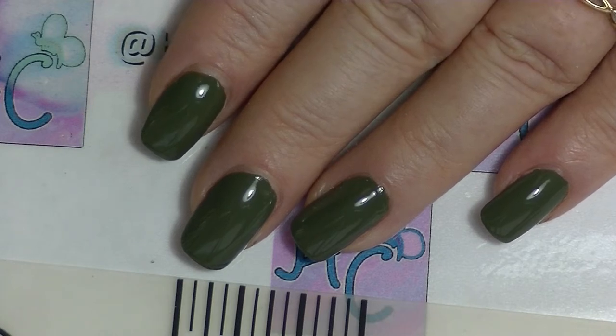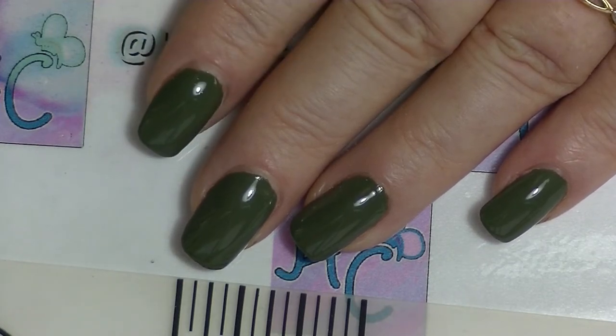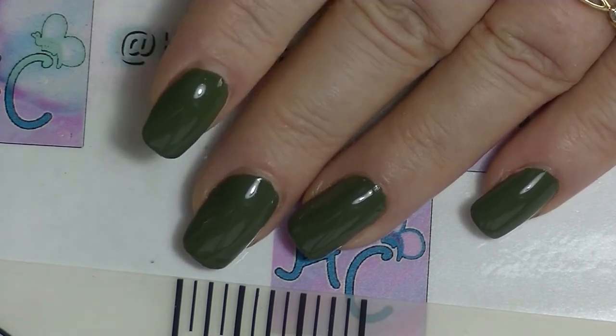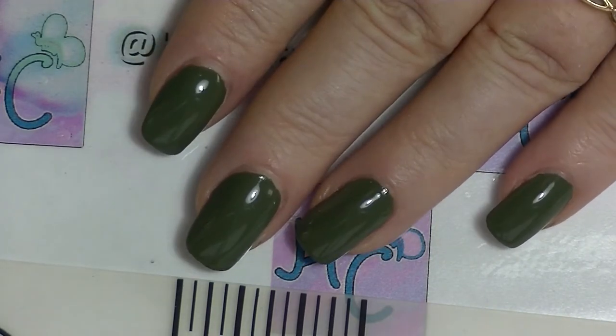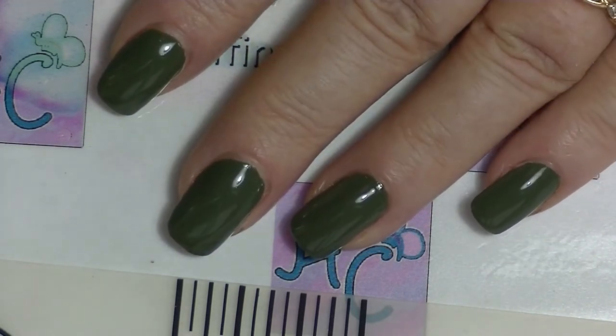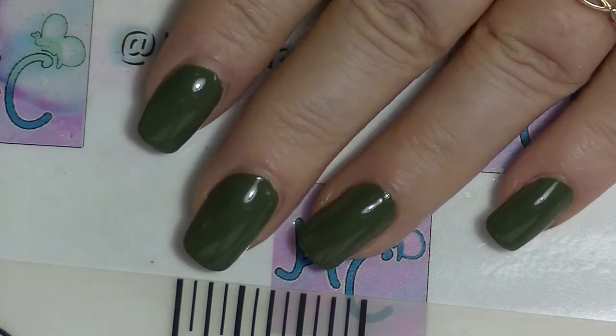Hey guys, it's Huff. I am Becky and this is going to be my June one-month-one Sailor Senshi nail art, which is part of a collaboration with a whole bunch of other ladies. This was started by Andrea, she of course will be linked down below as will everybody else.